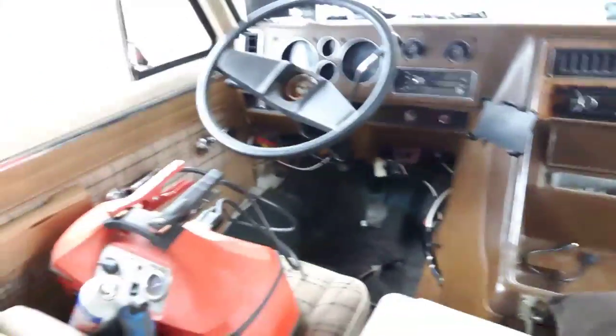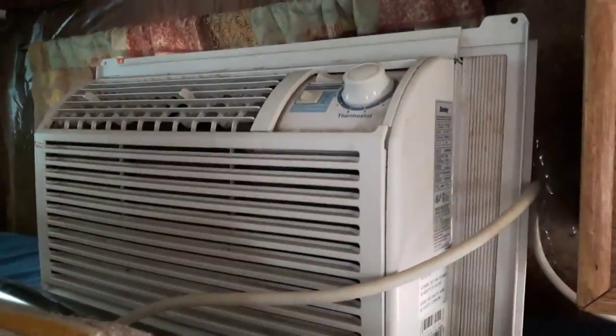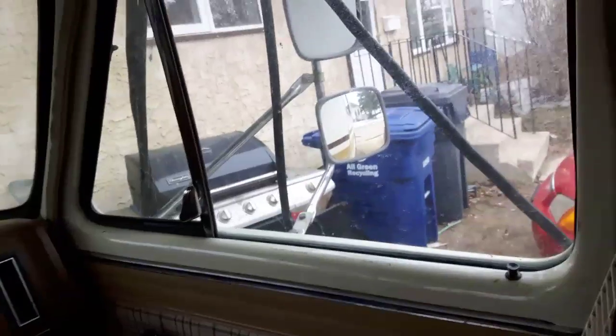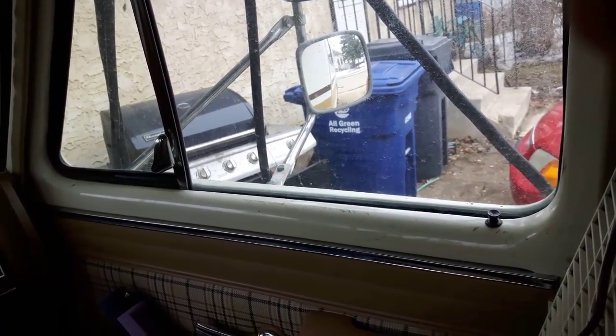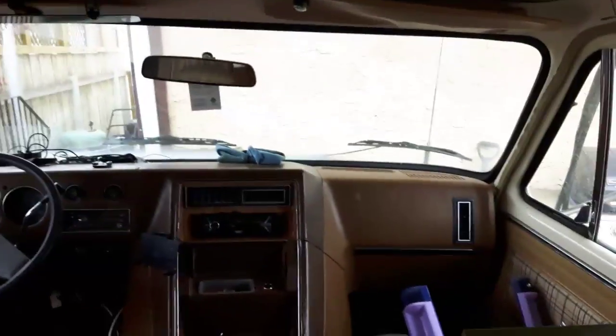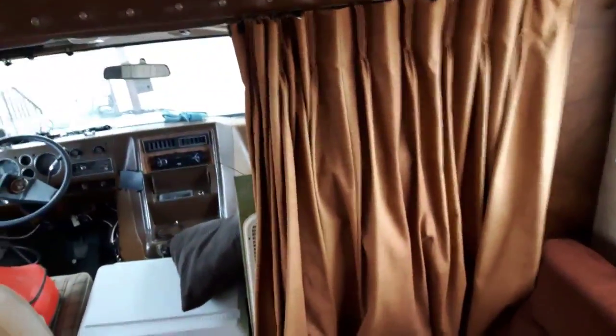Up front, not much has changed, but I do have a small air conditioning unit now — one that I can place right in the window. It fits perfectly on a little bracket I made that sits in the window, and then I stuff a piece of styrofoam and insulation up there to block off the openness. I've also got a small fan sitting up on the dash to push a little cold air through. Nothing too special or fancy about that.